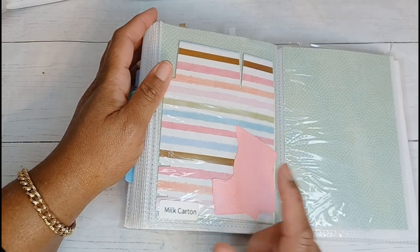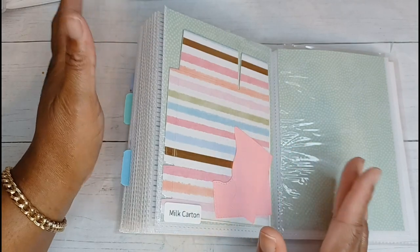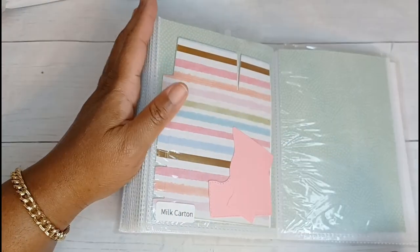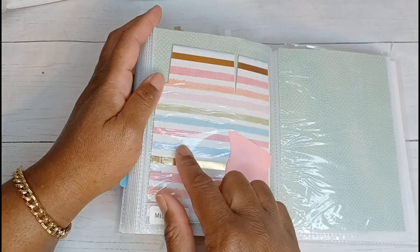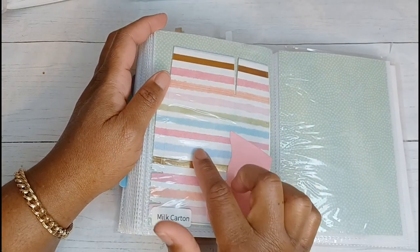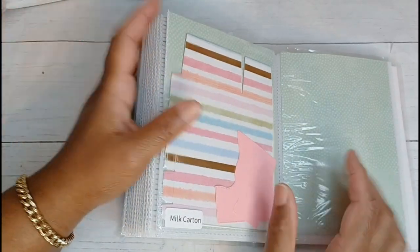And these are milk carton boxes that will have to be put together — you take two of them, and the score lines and everything are on there. This piece is the topper piece. I have enough for one box in this cute pattern color with a gold foil on it, and then I did one in white as well.